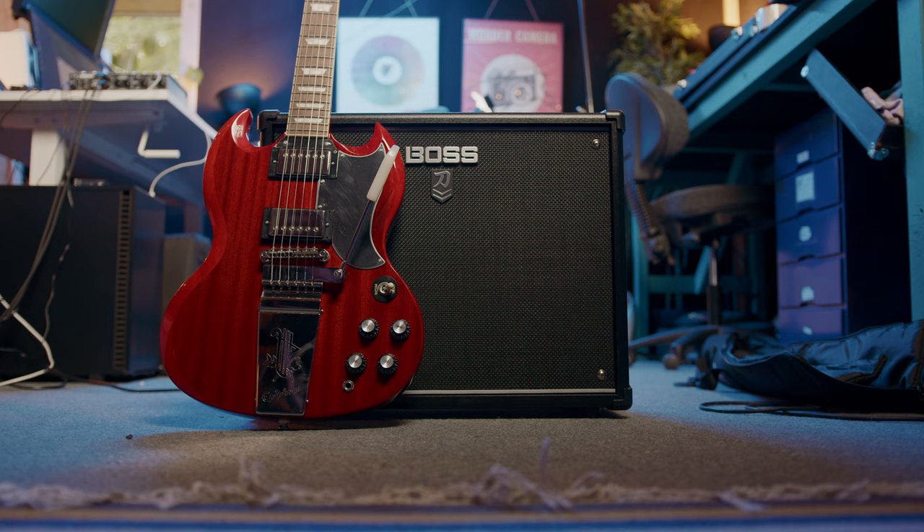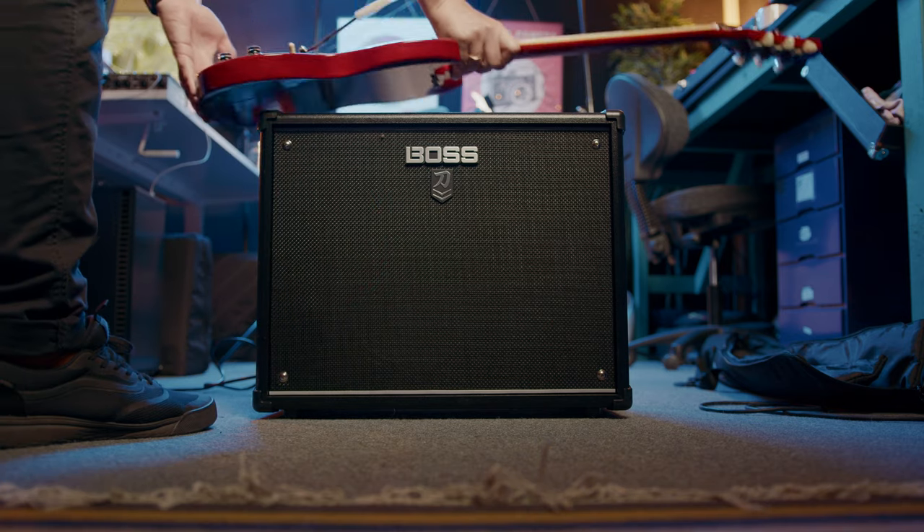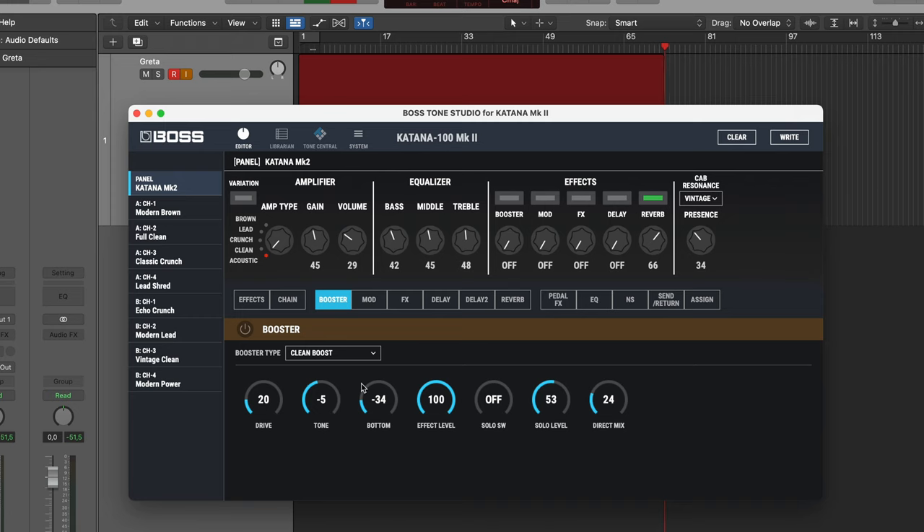Today we are doing a budget how-to on sounding like Greta Van Fleet. Jake Kiszka is the guitar player. I have a beautiful Epiphone guitar right here and a Boss Katana 100 Mark 2 here on the floor. A huge thanks to Guitar Huse and Algum Nordic for lending me this guitar. We are going to use the Boss Tone Studio to do the tweaking on the amp so you can see everything I'm doing.